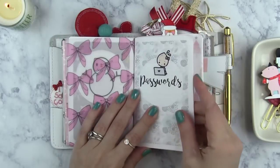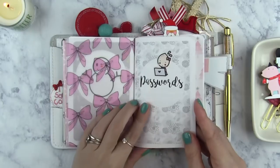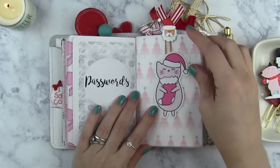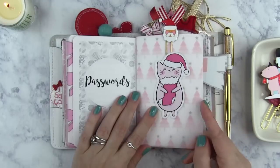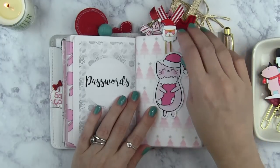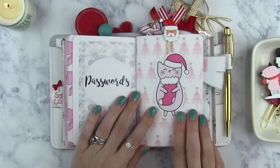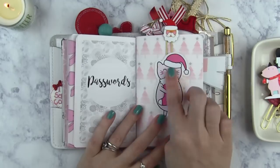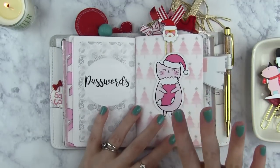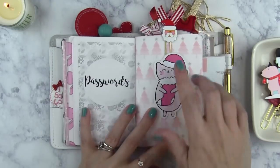Next I have my passwords insert — this is also from Annie Plans, and it just has a Create With Pen sticker on it. Then I have this vellum that I printed myself from a paper pack I purchased on Etsy. And this die cut is from Unicorn Planner — I love this little kitty with the stocking, and I just had to have her because you guys know I'm a cat freak. I have three cats, three babies, so I really like anything that has cats on it.